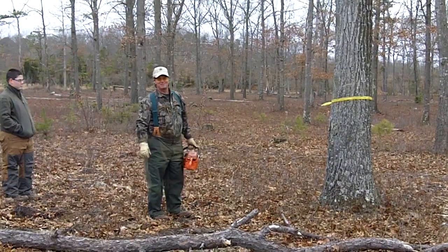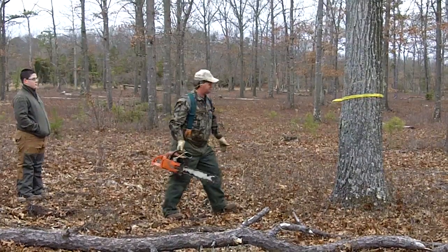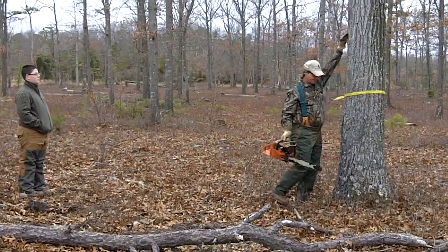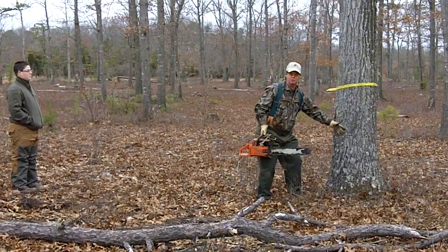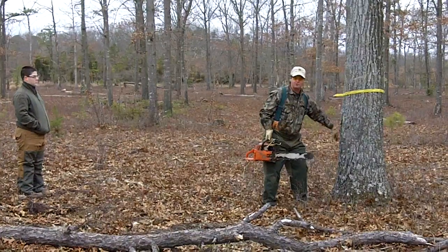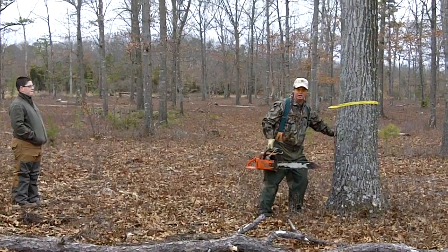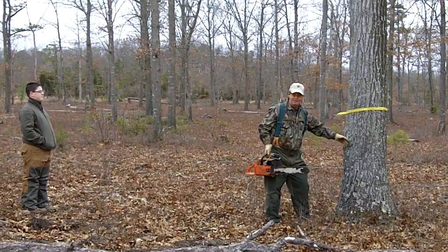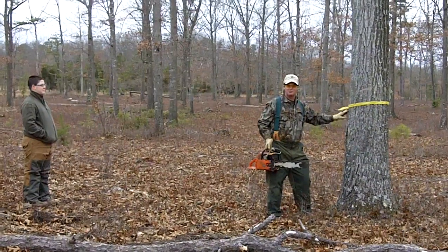What I need to mention is we're going to girdle this tree somewhere comfortable for you — it doesn't have to be up high or down low; it can be in an area that's comfortable for you. Each individual has a comfort zone. What you want to do is rim around the tree completely about three-quarters to one inch into the bark of the tree, and just continue around the tree. In several months, this tree will die.